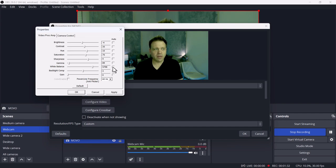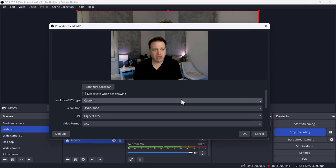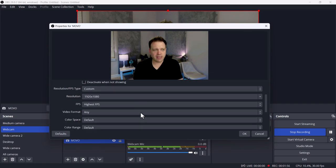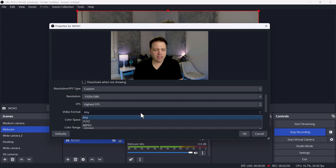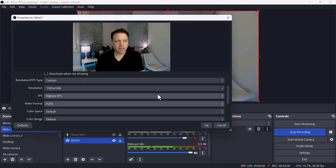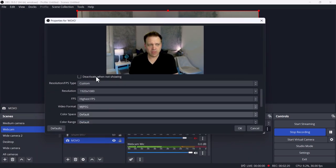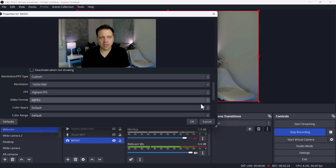If you turn white balance off, bad things happen — I look like the Incredible Hulk. Turn it back on and it looks a lot better. The camera is set to 1920x1080 at the highest FPS. By default it goes into a 4x3 mode, which is probably native to the sensor. The available video formats are YUV2 and MPEG. YUV2 can lag at this resolution, so I'm going back to MPEG to keep audio and movement in sync.